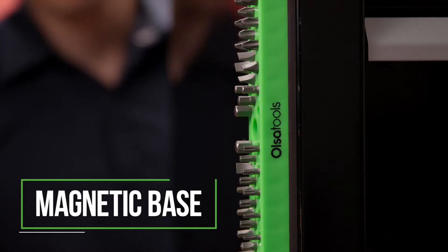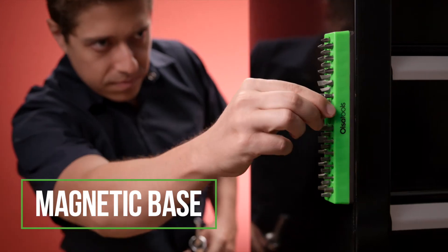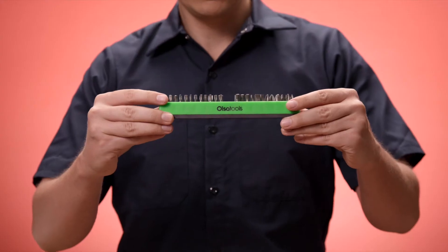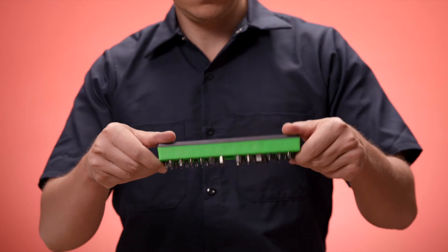The strong magnetic base keeps the tray stuck in place wherever you need it, perfect for sticking it to the exterior of your toolbox or a hoist. And the magnet draws bits into place and keeps them there. No more worries about bits coming loose and falling out.